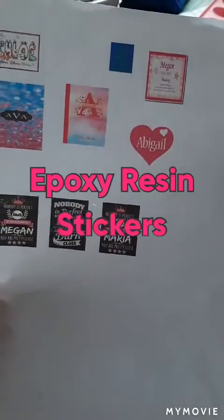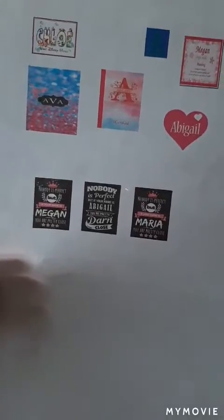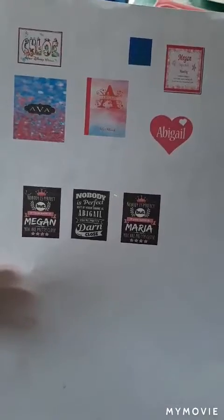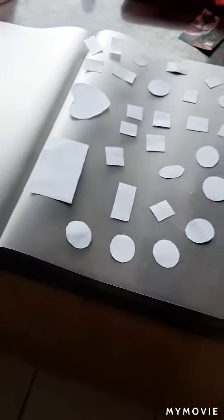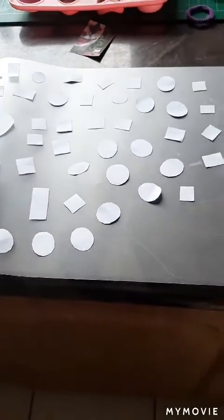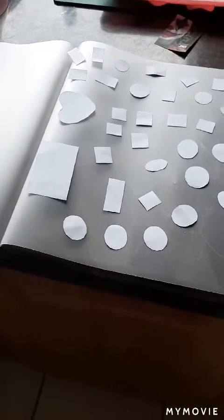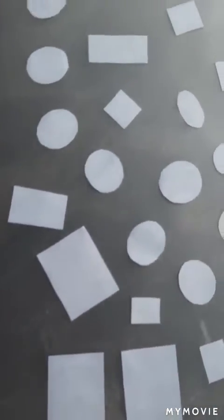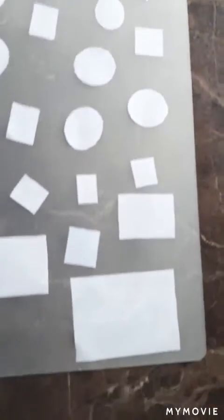Here are some quick epoxy tips I've learned. I've printed out some images on the computer and cut out other images, and I'm going to laminate them so they'll be sealed. It's just a quick way of making epoxy stickers. I've left just a space around every sticker so that when I laminate it I can leave a little white edge to make sure they're sealed.